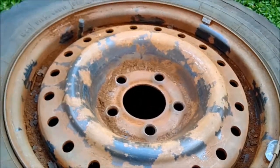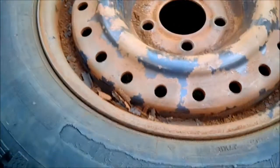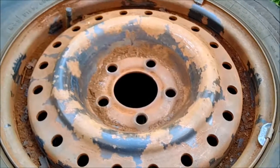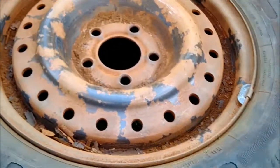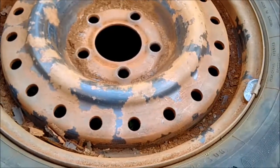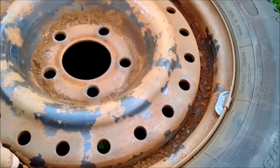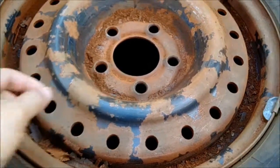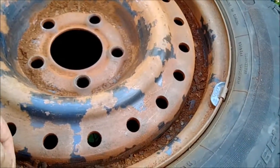Hey guys, guess what I'm gonna show you today — I'm gonna try to renew these winter tire rims. I'm gonna go one by one so you guys can see. Look how much rust comes off this thing — look at these flakes of rust, crazy!